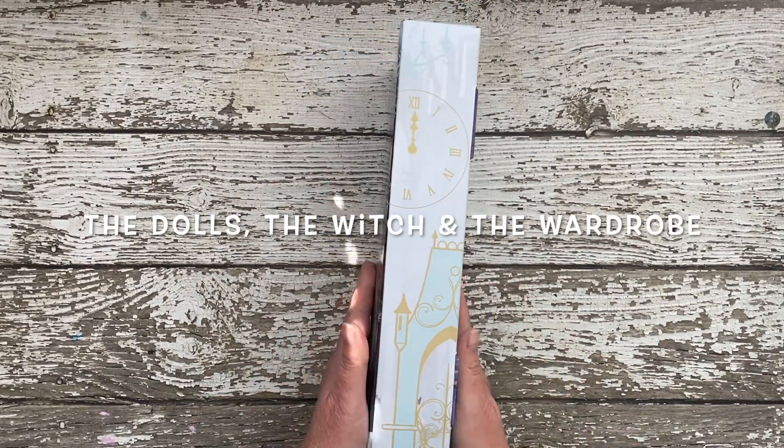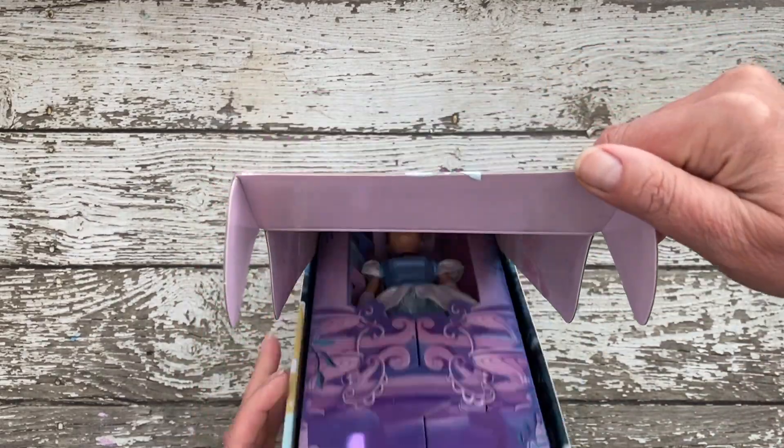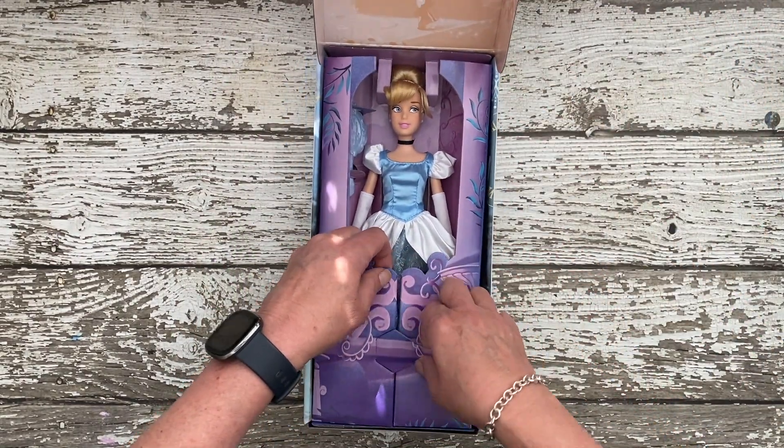Hello doll collectors, doll enthusiasts, and creatives. I'm Kim. Welcome to my channel, The Dolls, The Witch, and The Wardrobe.